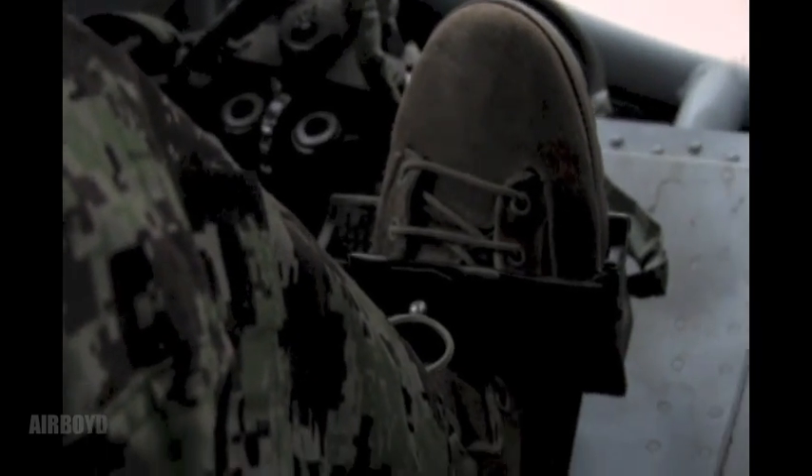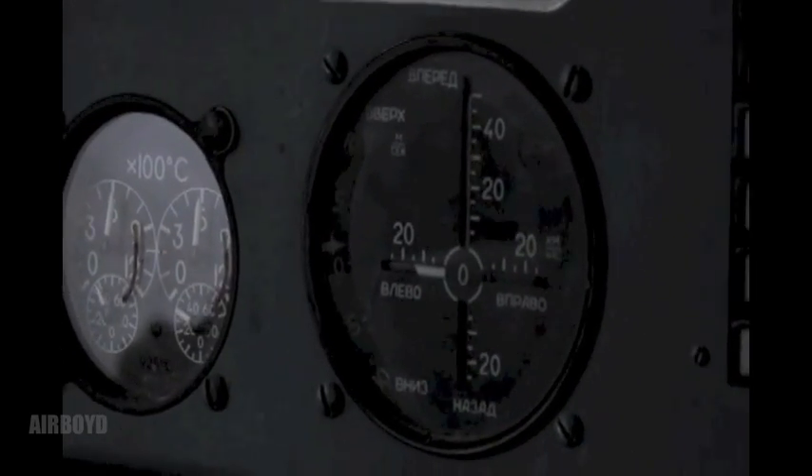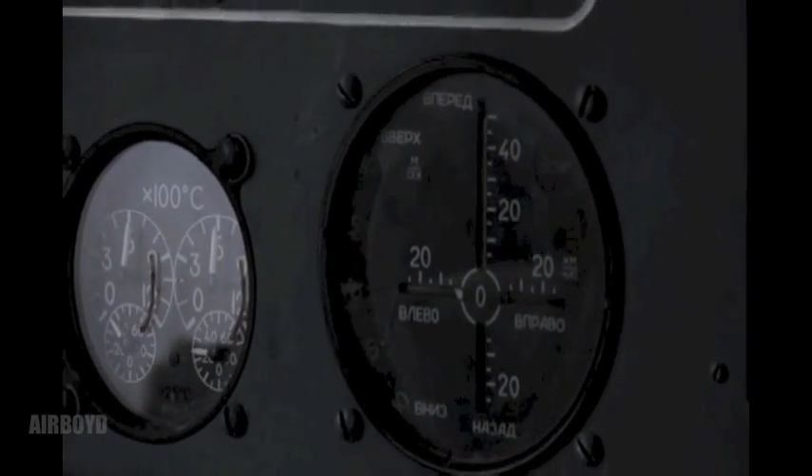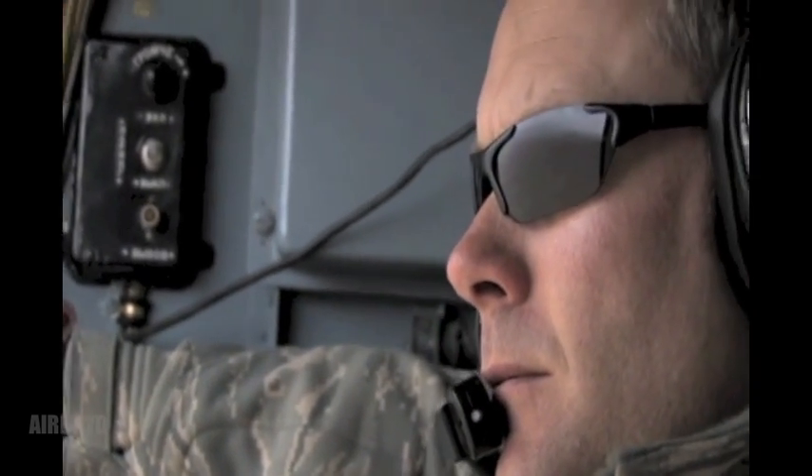Looking good. Hold that now. Speed up just a little bit.